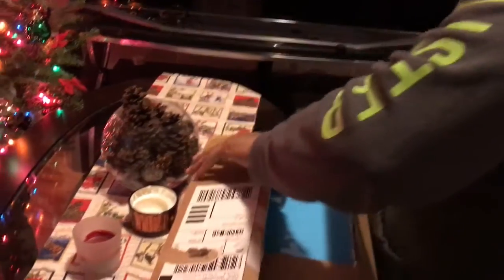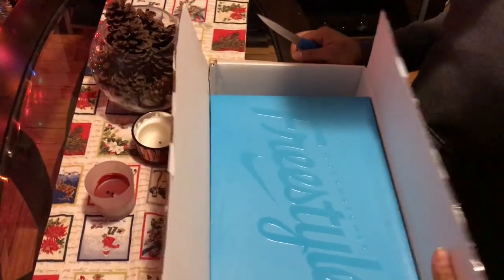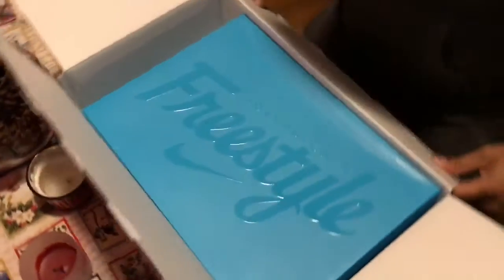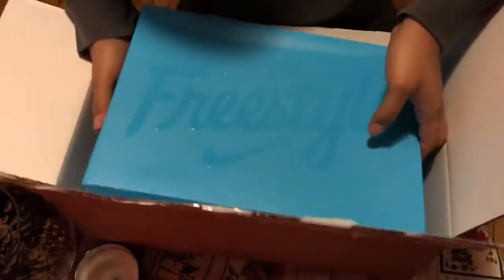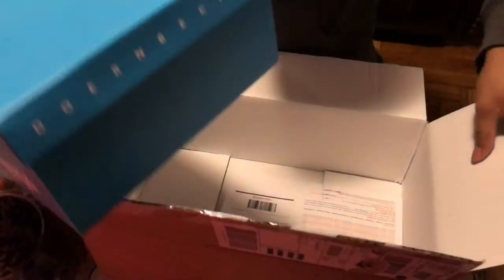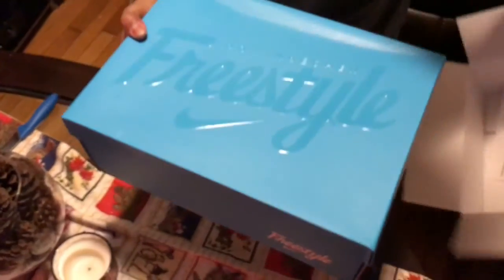I'm looking at the 12/16. Jordan Freestyle. Let's see what this baby looks like. ReceiveNike.com — let me show you the information over there.